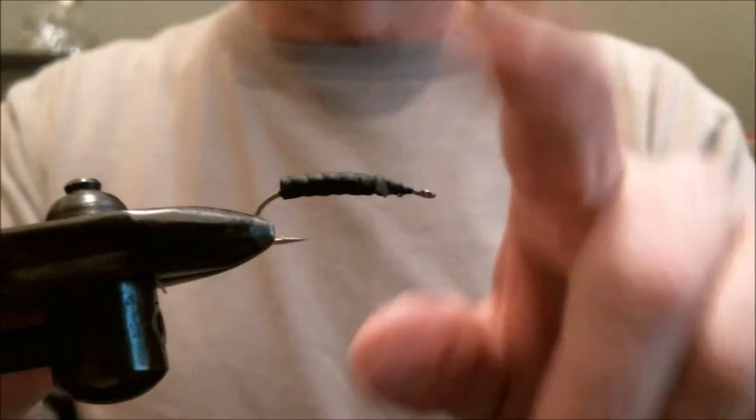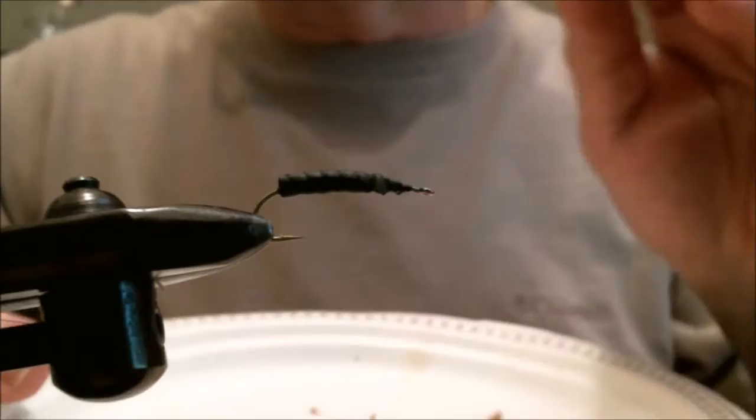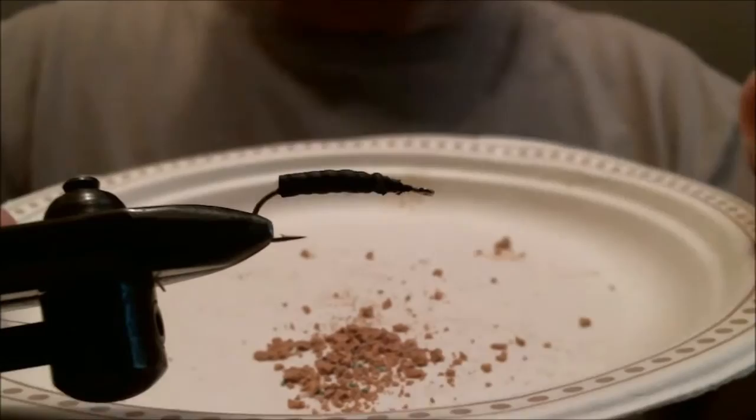Once you have tied off, we take super glue and put a thin coating on the rubber. Then I took a wine cork and used a cheese grater — or you can use a heavy file — and you'll get small chips of it.